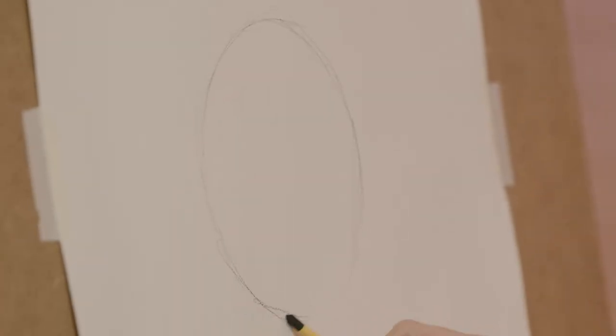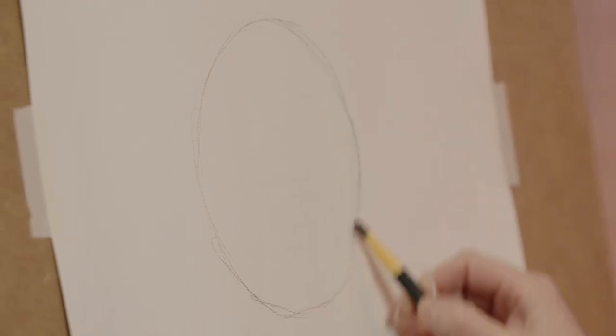If you get a circle not 100% right it doesn't really matter — you can always rub a few little bits out. You're just drawing it very, very lightly, and don't worry about it too much.